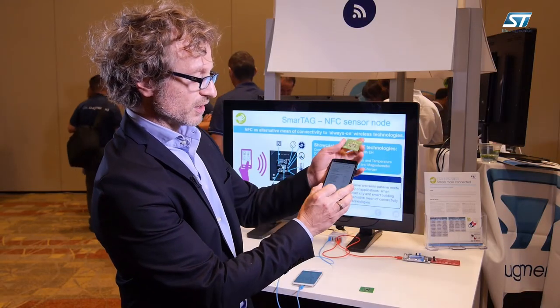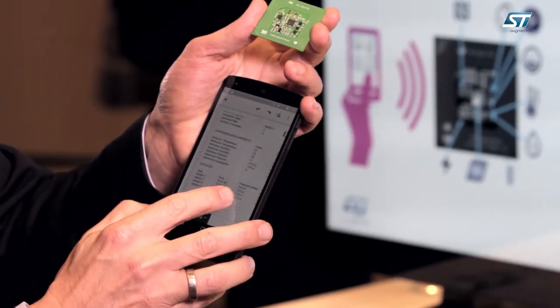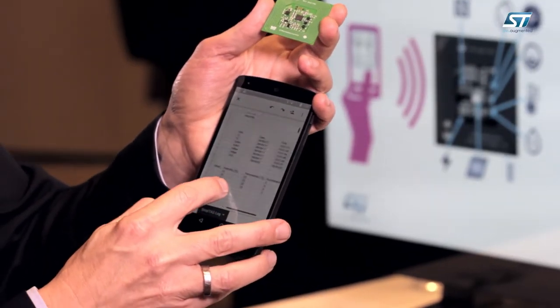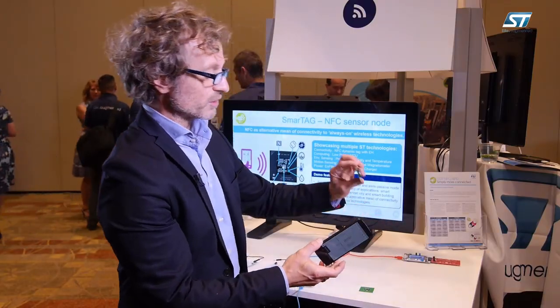We can then display the data logger with the timestamp, pressure, humidity, temperature, and motion sensor.